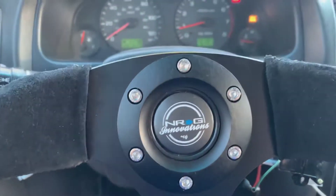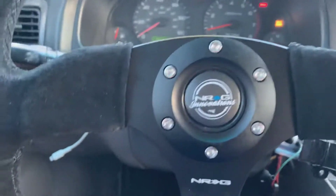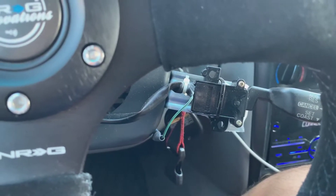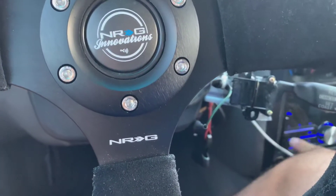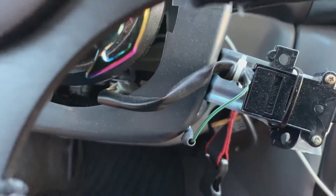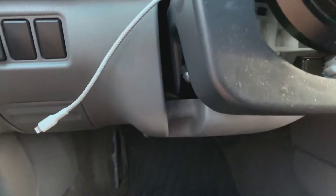As you can see, I have a detachable steering wheel. I managed to put the cruise control in just by connecting wires down there. I still have this pesky airbag light on, and I need some help figuring out what to do about it.